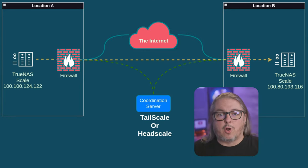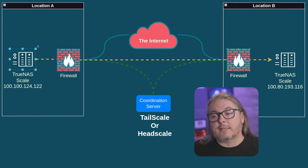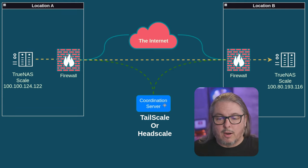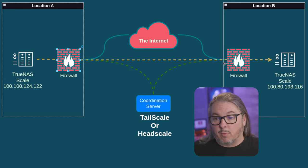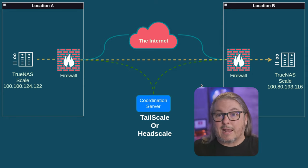We're going to start with a draw.io diagram. We have our TrueNAS Scale system with the Tailnet IP at location A. It goes out across the internet and talks to TrueNAS Scale at location B. The goal also includes a replication task to get data replicated over there. All other things are the same as in the other video — the coordination server coordinates where these devices are, and we're not adjusting any firewall settings.